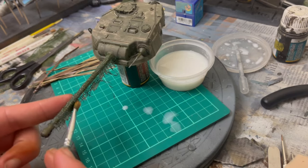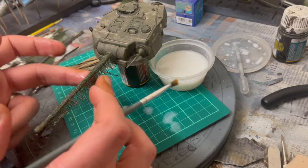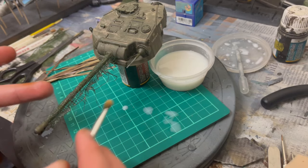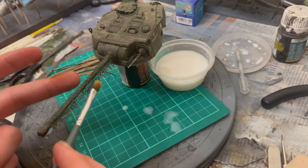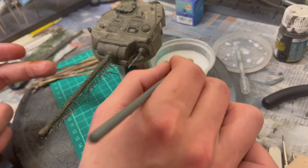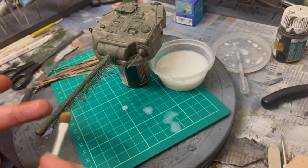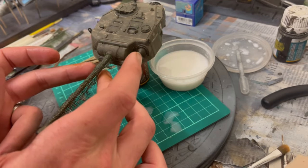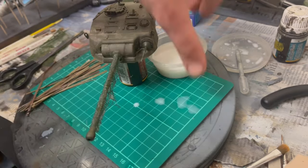I'm forcing the PVA/IPA solution into the netting so it actually gains some weight and hangs accordingly. Not too worried about bits dangling at this point — once it's dry, you can come around with scissors and clip it off. Now that's been forced into the netting, the netting is hanging accordingly, which is lovely. Make sure there are ample amounts on there.